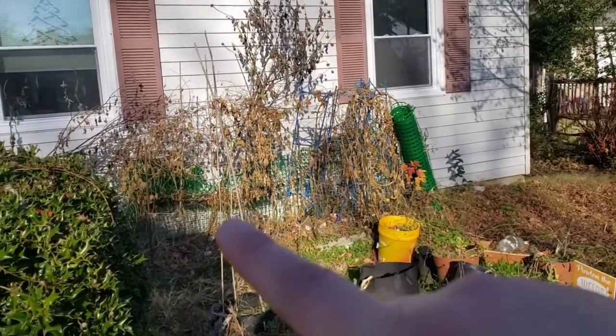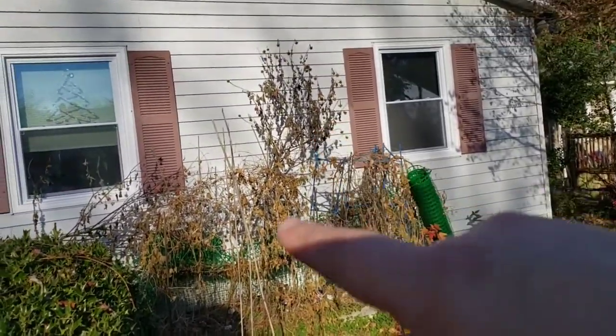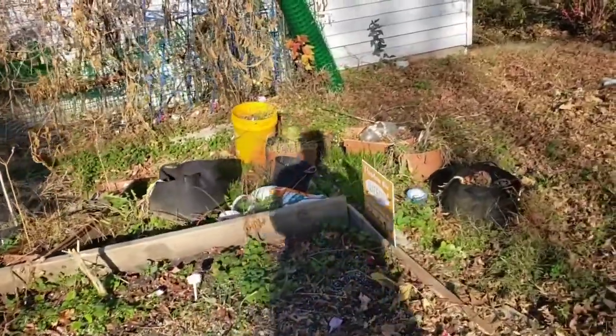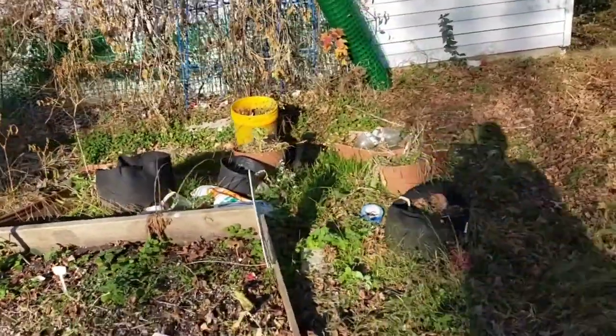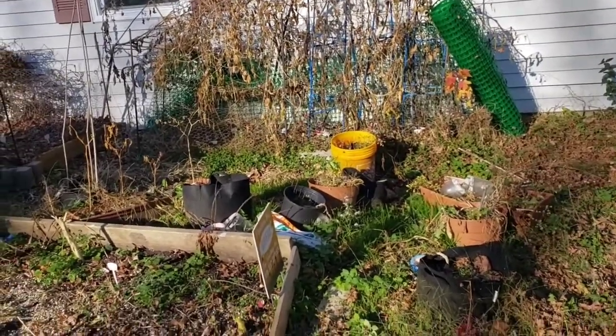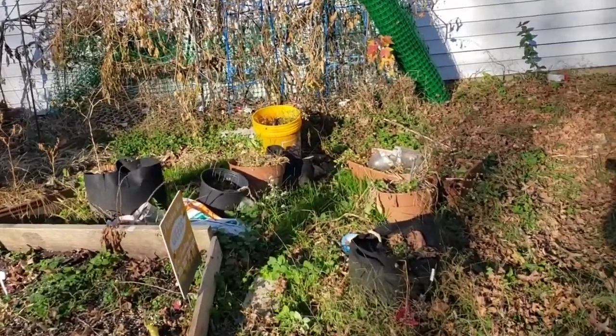I still have lots to do next week. I plan to take on the tomato and sunflowers section, and I also need to go through my soil bags and growing containers, clean them up, and figure out what to do with the soil. I'd like your suggestions on that.